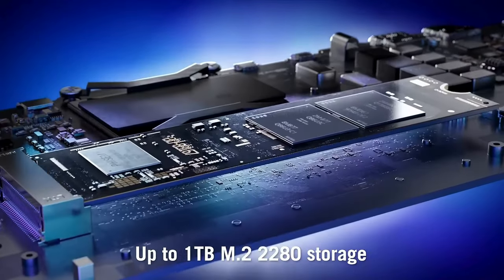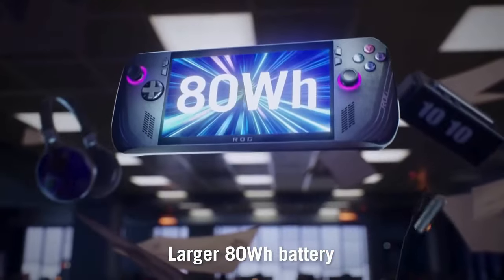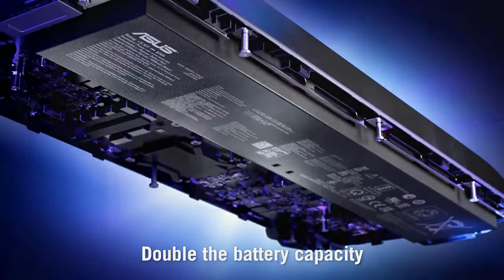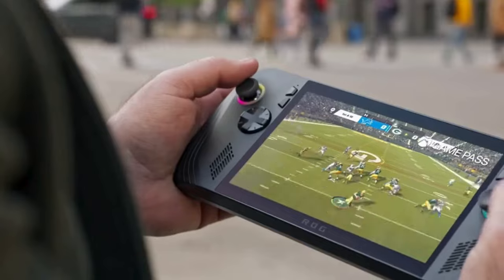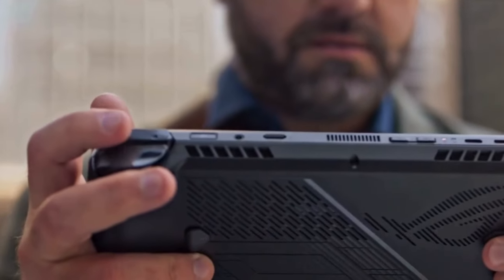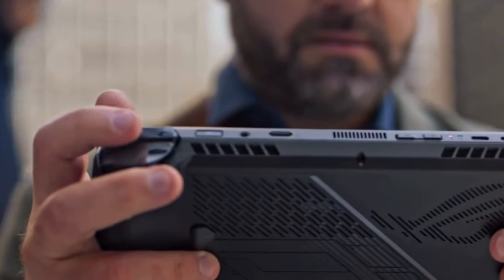It now also has a full 2280 NVMe drive slot, which means that you can install larger drives on this unit than on the original, up to 8TB. These types of drives are also more common and cheaper than the drives in the OG Ally. Lastly, and not to be missed, is the 80Wh battery, which is basically double that of the original. This is a significant and noteworthy change, as it really makes the X a very different experience to the original and many of the other units in this space.